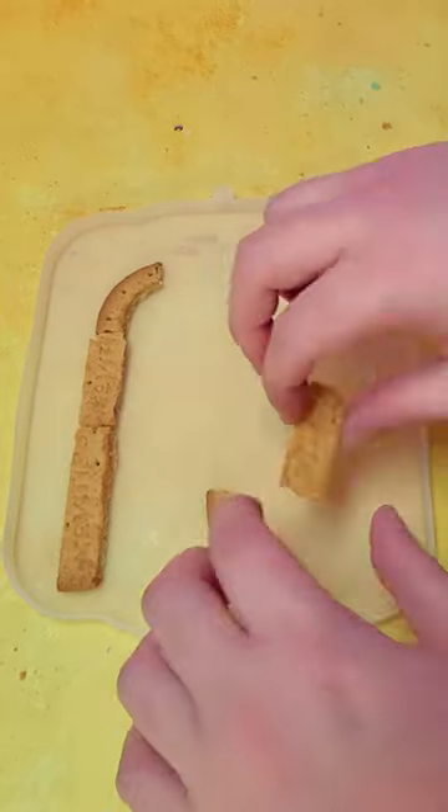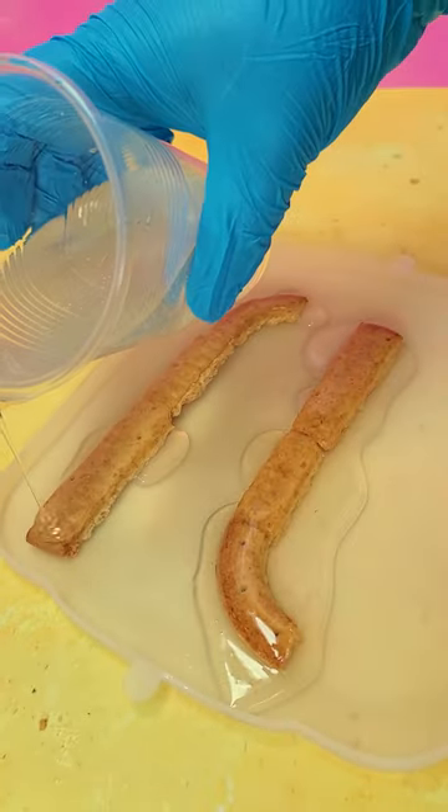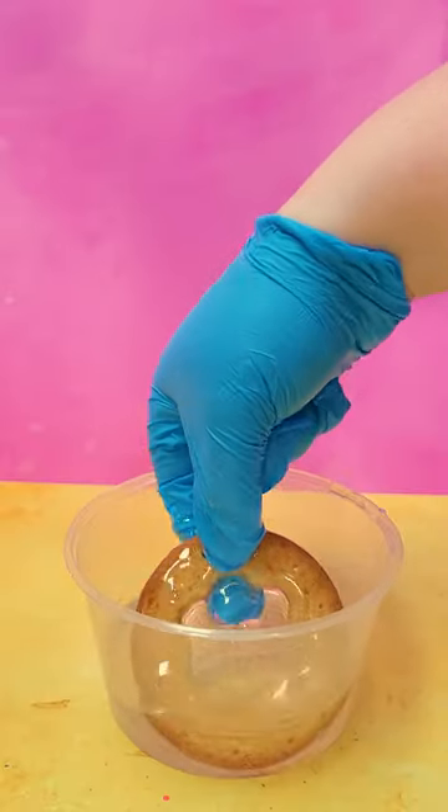Obviously just gluing some biscuits together and hoping for the best wasn't going to work, so I opted for some resin. This helped seal in that biscuity goodness and kept all the pieces together. There was something incredibly satisfying about those biscuits coming out looking so glossy and shiny.